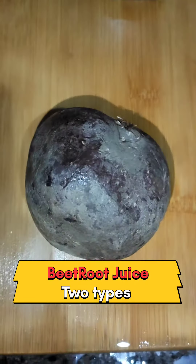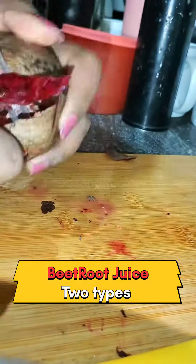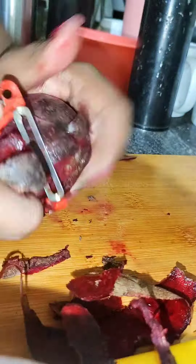Hi Edwin. I am going to drink beetroot juice. There are two types. First, the beetroot juice — peel it.